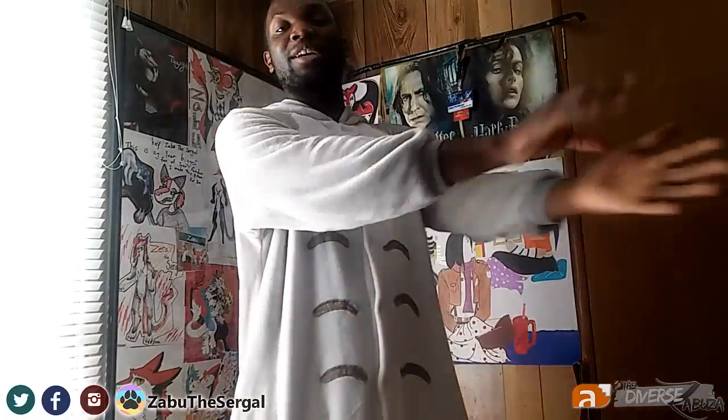Since I myself don't have a bodysuit, we will have Babi walk us through the steps so that she can give you guys a hands-on demonstration as to how to go about doing those things.